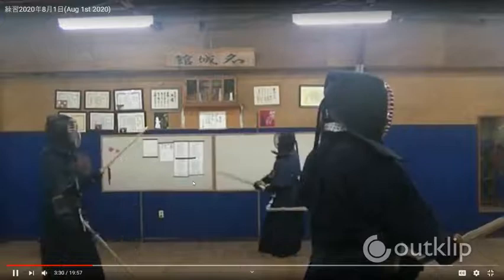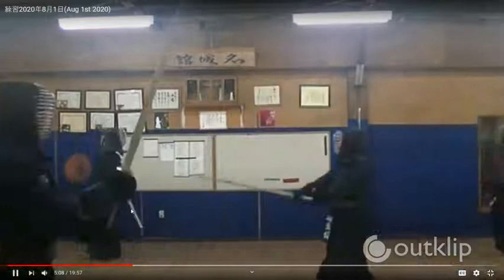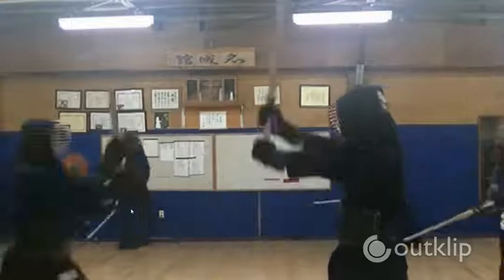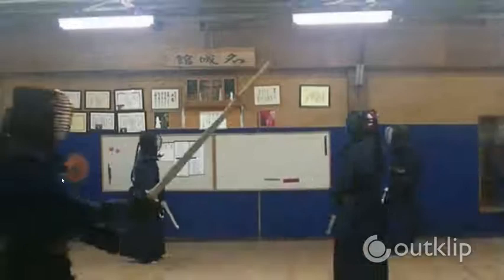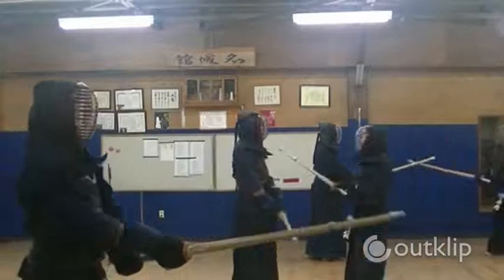After Yokoi-san has also done men and kote, the next is do strikes. Now we are going to do some do strikes — going forward and cutting the do. I'm going for the opponent's right do. Hit the do and move forward with the zanshin. Similarly, Yokoi-san is going to do his do strikes. Nice and clean.